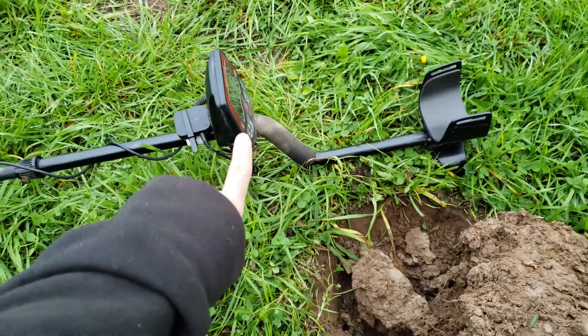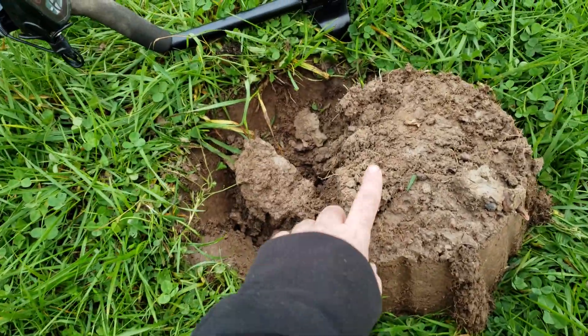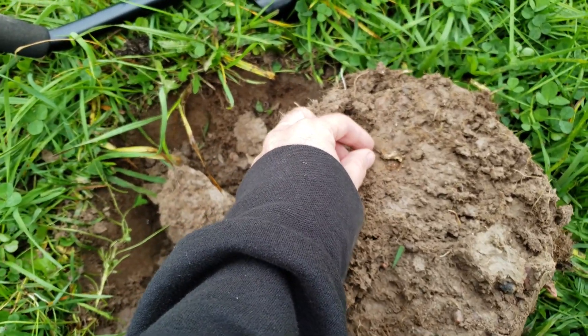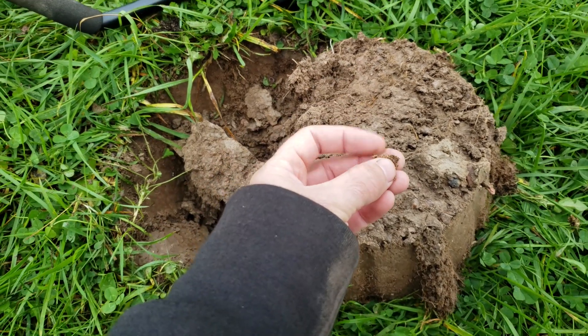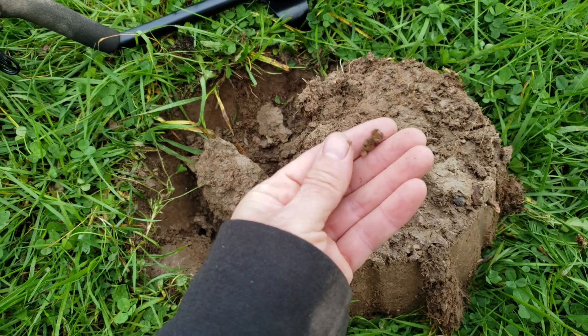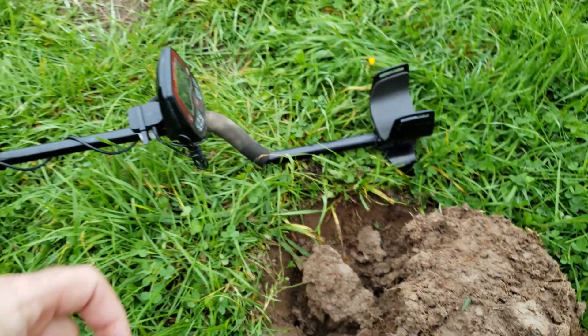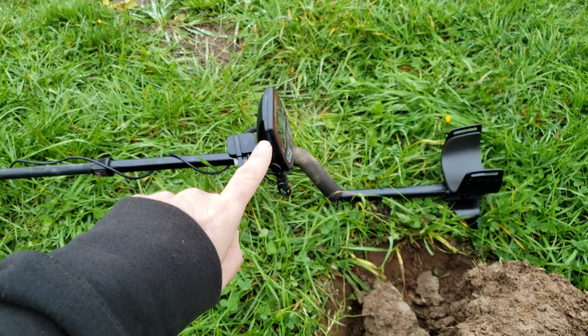I know I've gotten things at 14 inches with this machine — nails and things before. Just to show you guys, I was getting a nice full signal here and it was a piece of tinfoil down there 6-7 inches, and it was sounding off just like a coin. That's not very big, guys. So anybody who wants to tell you that the Bounty Hunter Land Ranger Pro is a garbage machine — they just don't know how to use it.